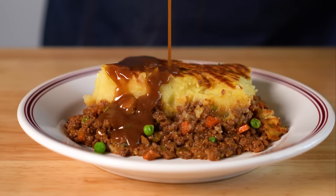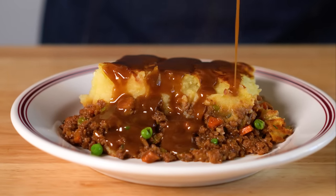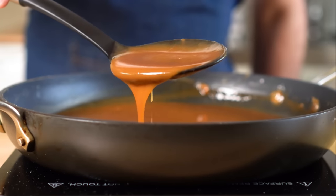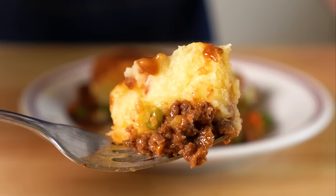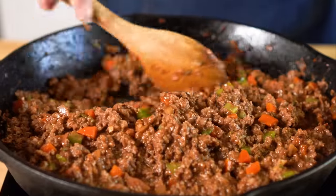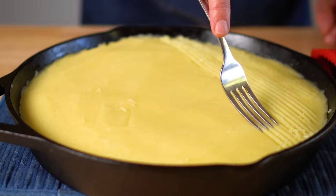Today, we are making vegan shepherd's pie, which is perfect for this time of year, or any time of year. Mashed potatoes, meat, and veggies topped with some gravy — that's just a good combo. It's also a perfect main dish for a holiday gathering, and the good news is it's pretty easy to put together, so let's get it going.